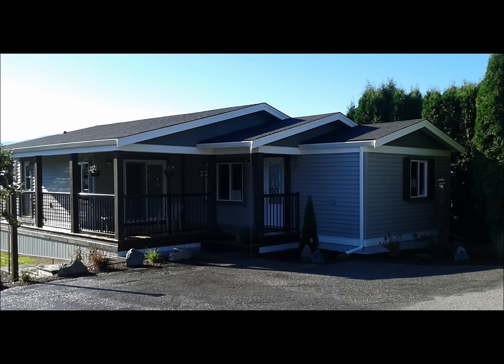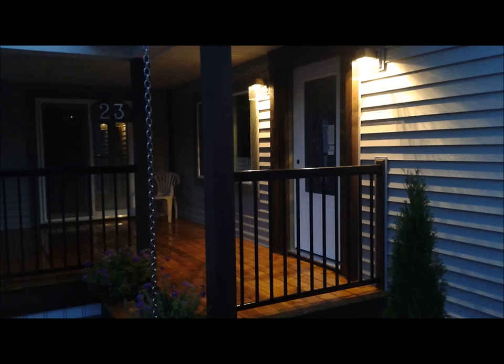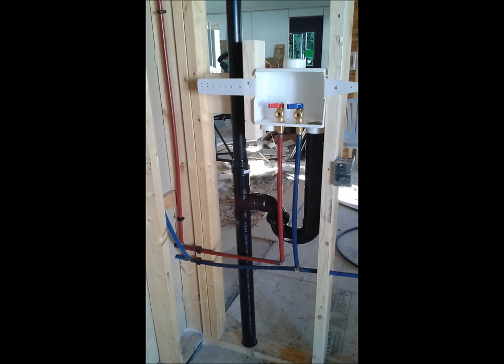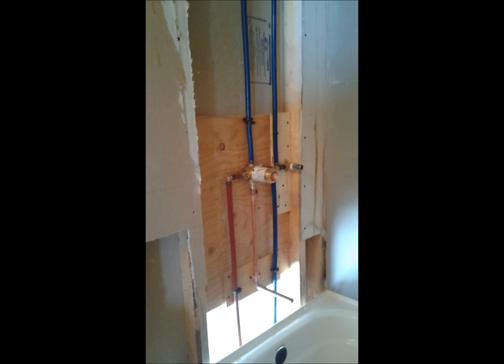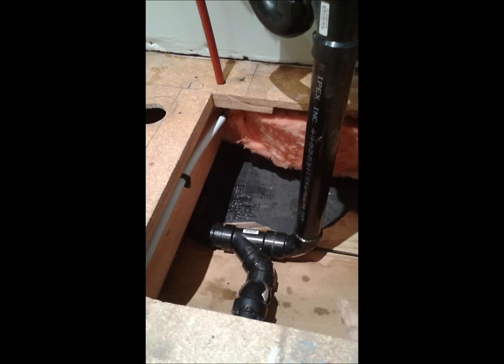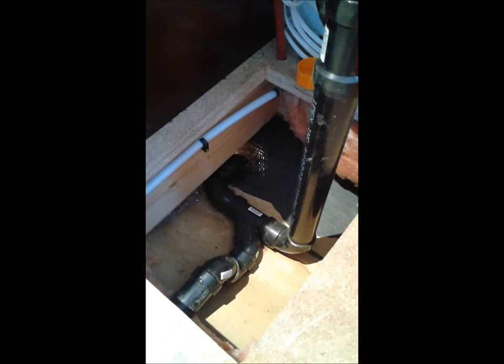We finally got the outside all done with a little landscaping, and then it was time to start working on the inside. The first thing was to take care of all the mechanical systems. A new hot water tank was installed along with new plumbing fixtures — showers, toilets, all new. This home had poly-B piping, so we removed it and replaced it all with PEX. We opened up the floor in places to get down inside and remove the old poly-B plumbing.